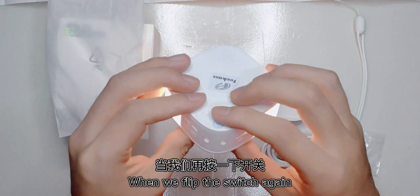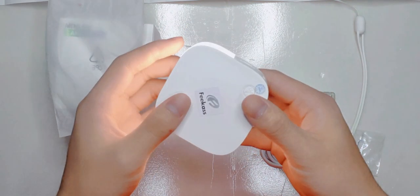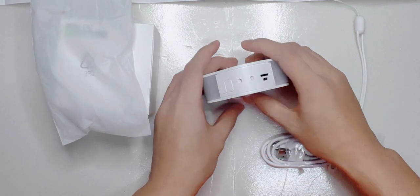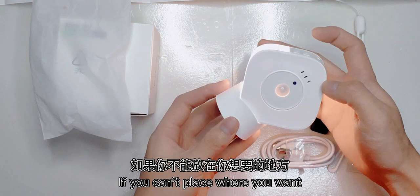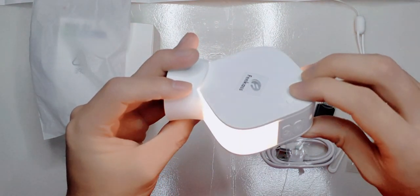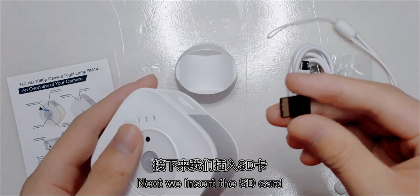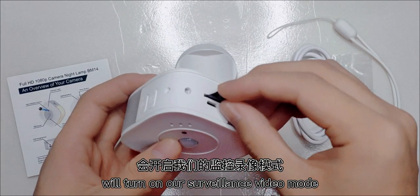When we press the switch again, the nightlight turns off. When we press the switch again, the power turns off. Insert the SD card and press the video button to turn on surveillance video mode.